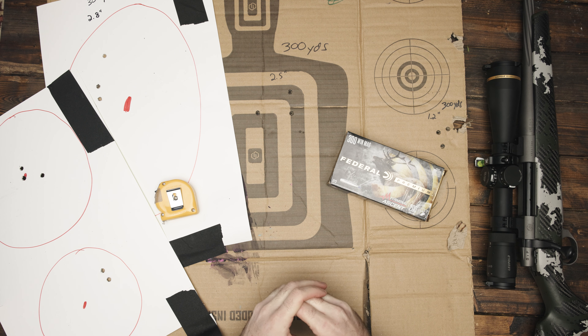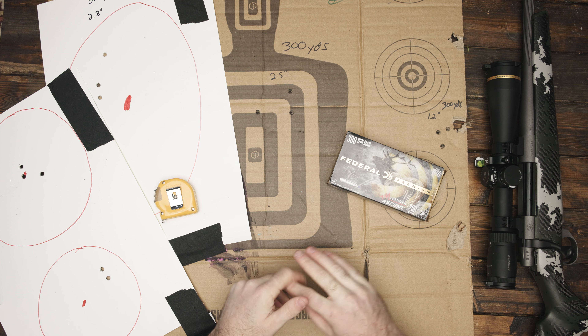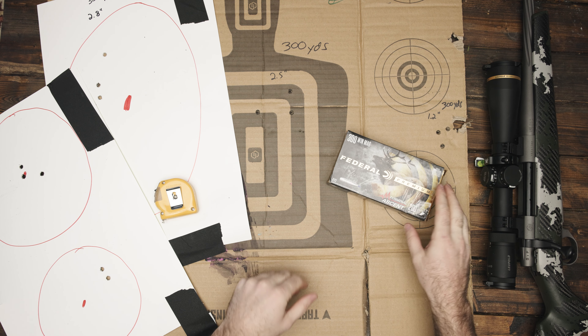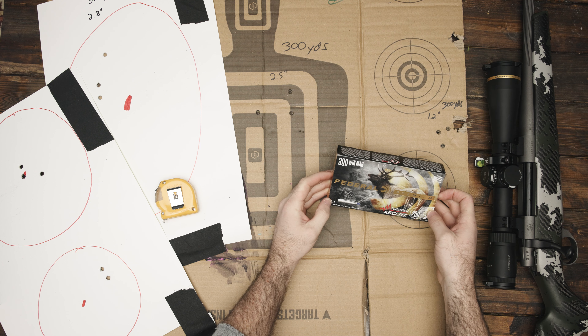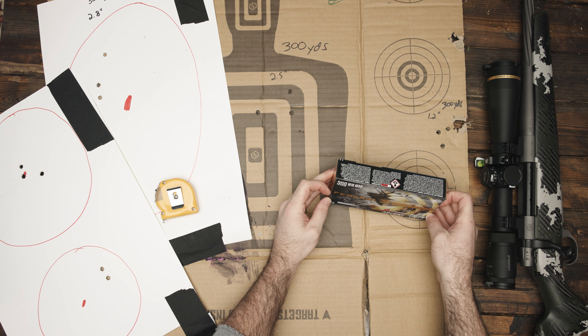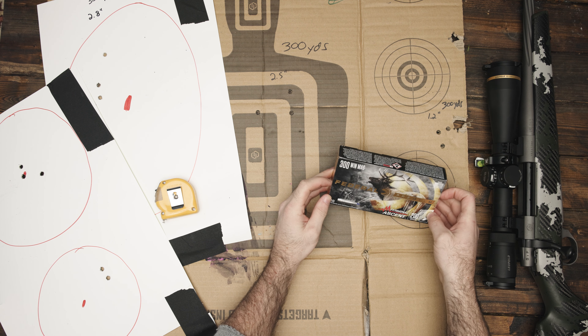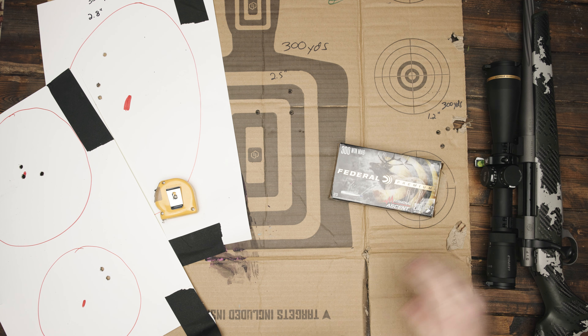Not ideal for those three rounds, but with this Federal Terminal Ascent, this gun loves this ammo. This 200 grain Terminal Ascent — it shoots it really, really well, like sub-half MOA well. So really impressed with this Terminal Ascent; this rifle shoots lights out.